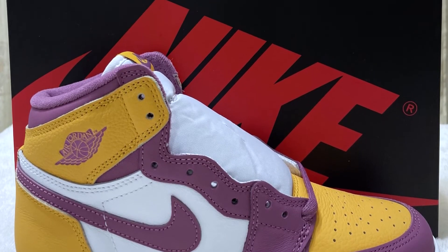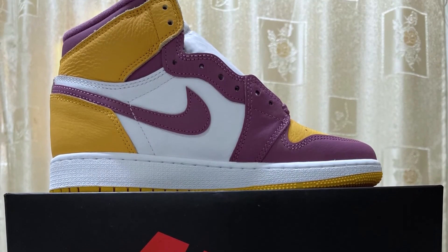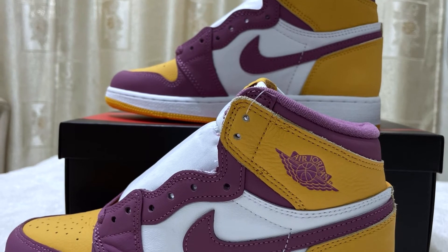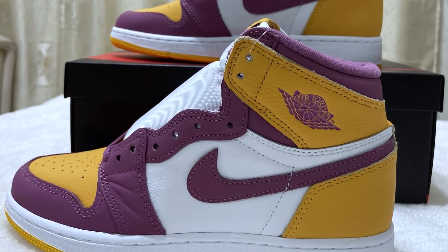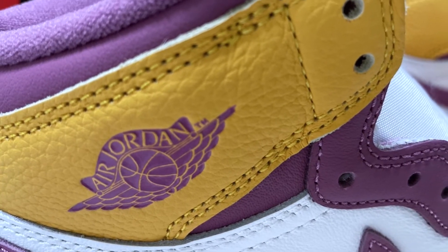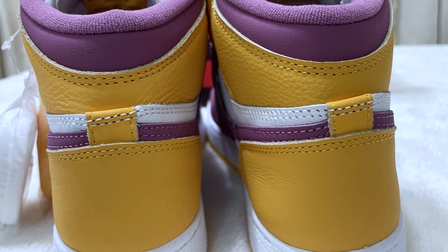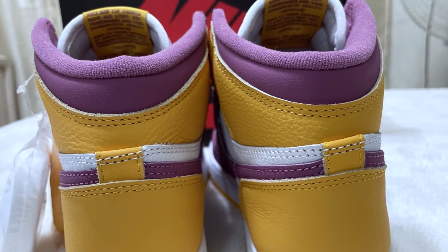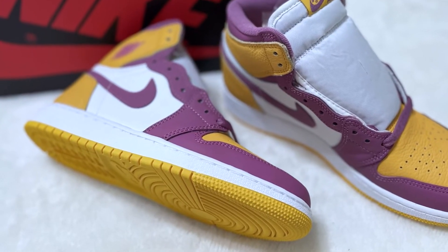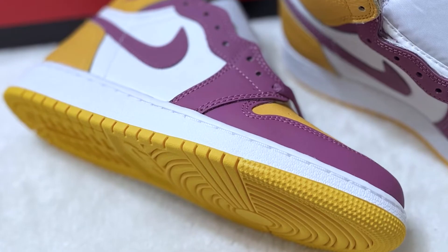Going to the lateral and medial side, they use white tumbled leather on the mid panel, Light Bordeaux swoosh, and University Gold on the wing part. On the lateral side, they have the Jordan Wings logo in Light Bordeaux colorway. Then you'll see a University Gold heel and Light Bordeaux ankle collar at the back side of the shoes. On the lower part, it has a white midsole and University Gold outsole with a Nike logo in the middle.